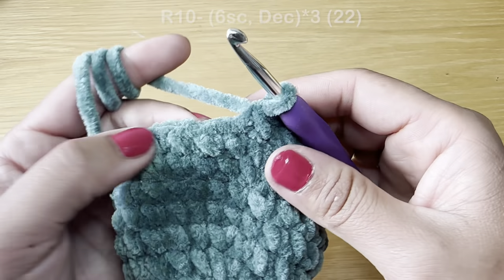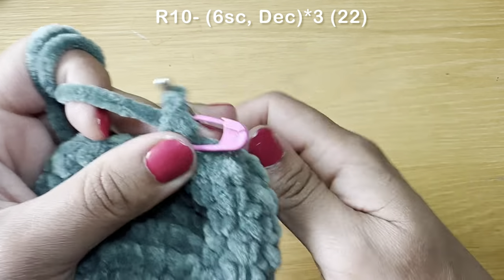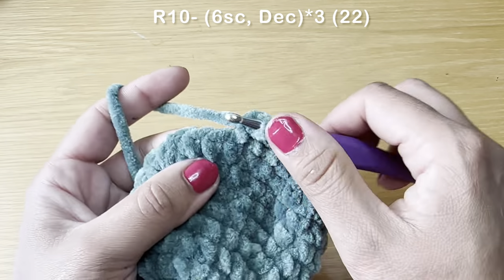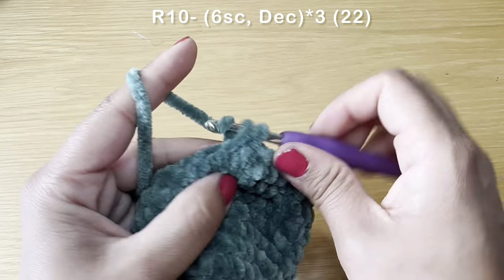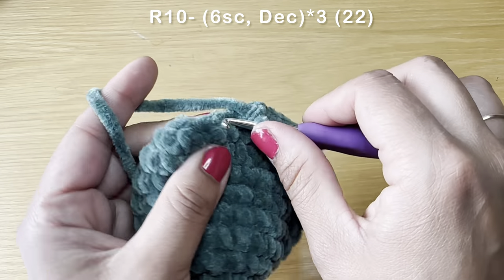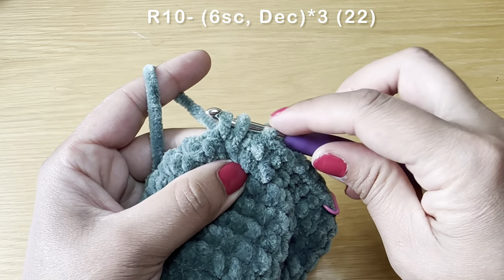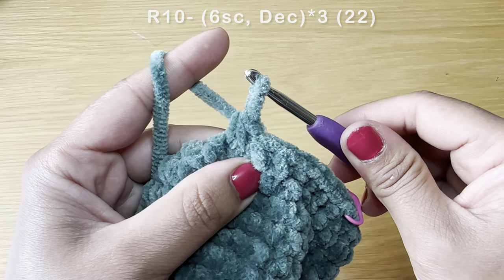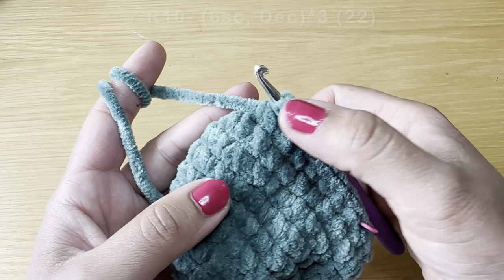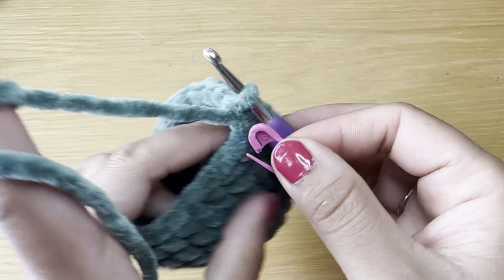Start the next round with six single crochets in a row, then follow with a decrease: slip your hook in the next stitch, pull up a loop, do the same with the stitch after, three loops on your hook, yarn over, pull through all three. The combination for this round is six single crochets followed by a decrease. Repeat all the way around. At the end of this round your stitch count should be 21.